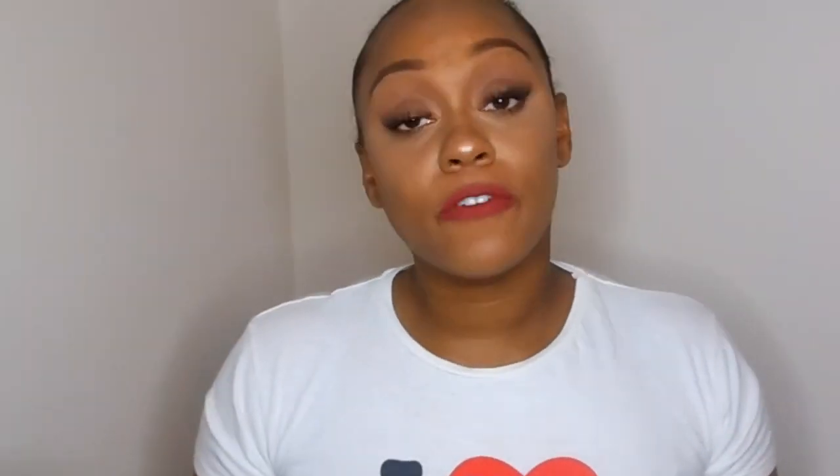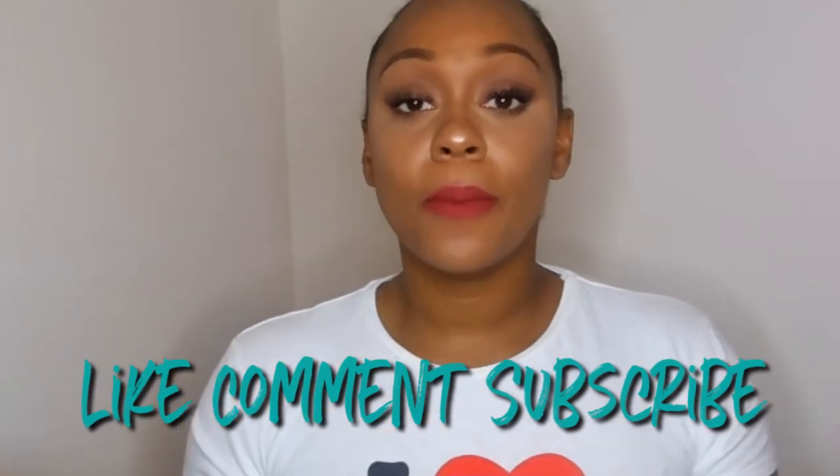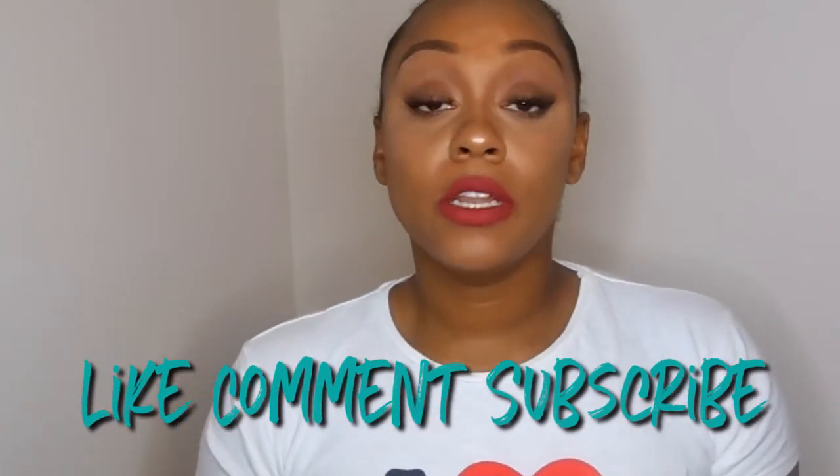That's it for my review and demo! If you liked it, please comment below and let me know if you purchased it or have any future purchases planned. Thank y'all for tuning in and I'll see you in my next video. Bye!